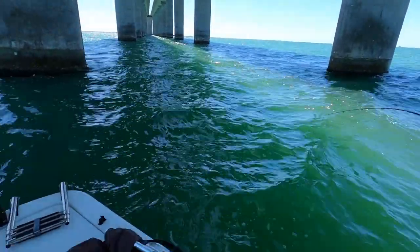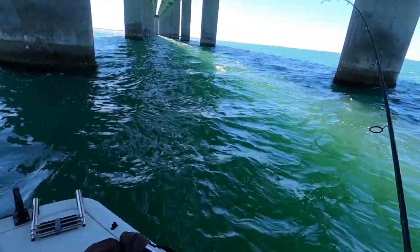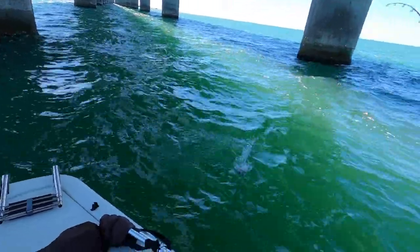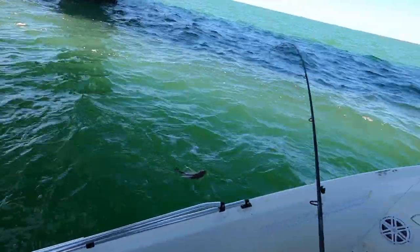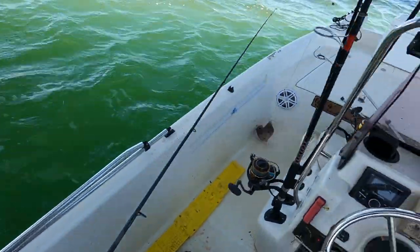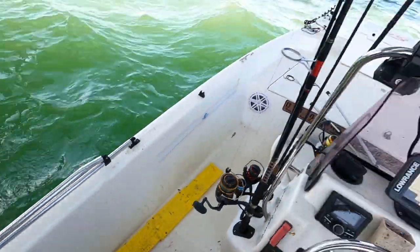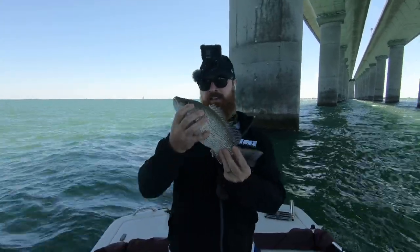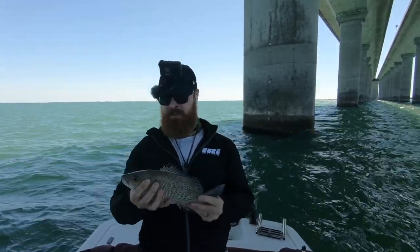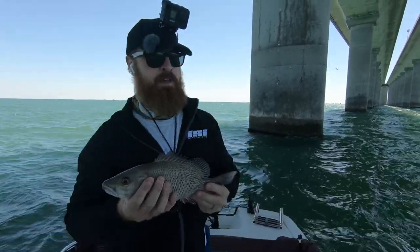There we go. Dang, that's the biggest one yet. That's a beast. That's got to be 13, 14 inches. 13. That is a 13 inch nice and healthy mangrove. This is the third one in like 20 minutes, so that's pretty awesome. We can keep five of these. That's going to be at least 10 inches long. I'm going to put this guy in the live well.